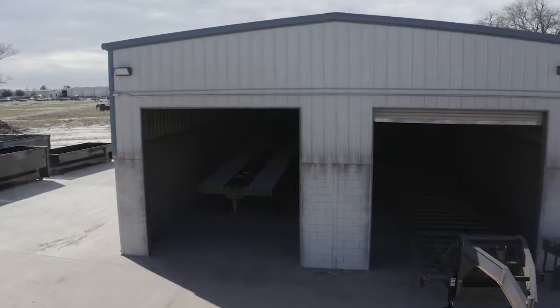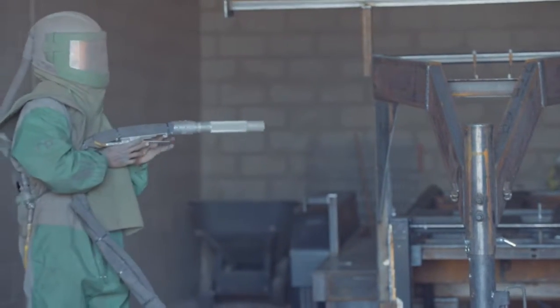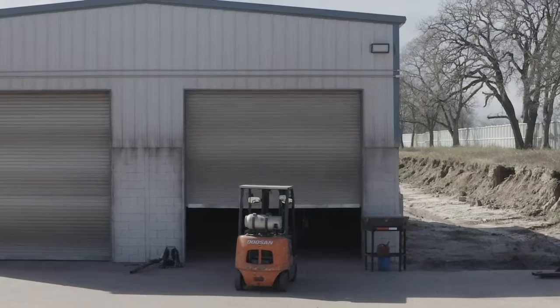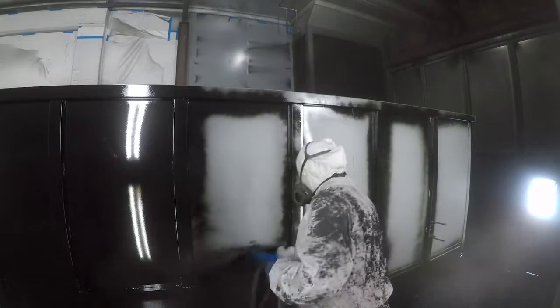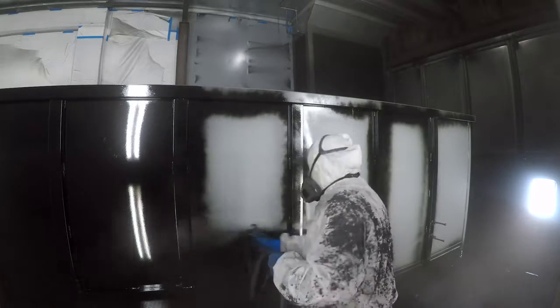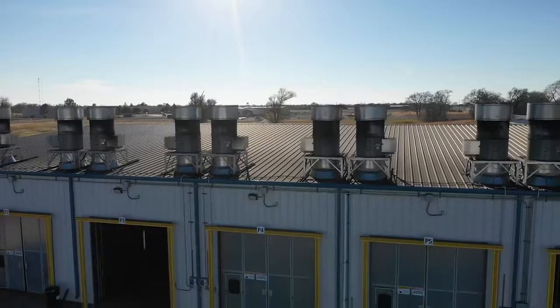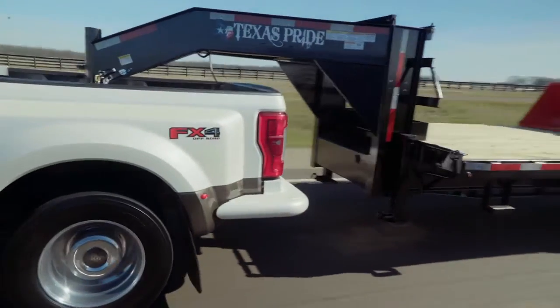The paint and finish on this trailer are nothing less than top notch. The process starts with full media blasting to remove any surface rust or scale, then each trailer is fully primed top to bottom in preparation for two top coats of automotive grade acrylic enamel paint, all of which is done in our new state of the art paint facility. This ensures you have a protective, durable, and shiny finish for years to come.